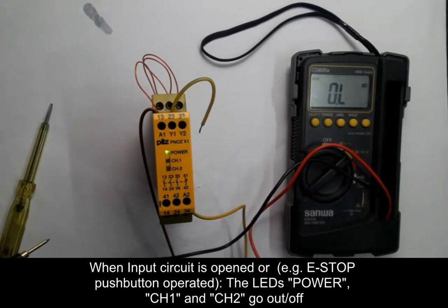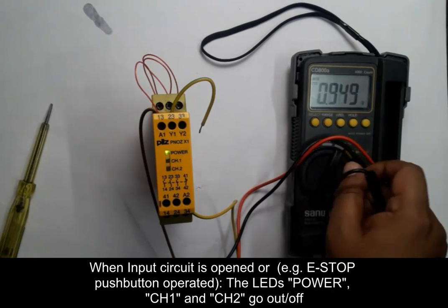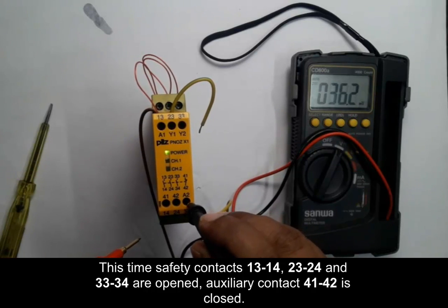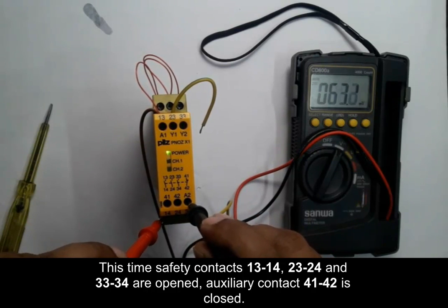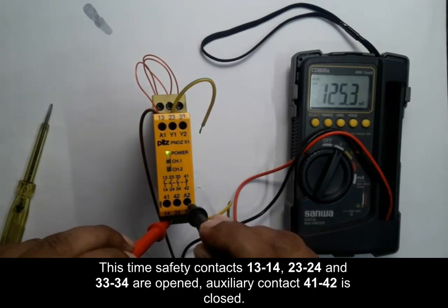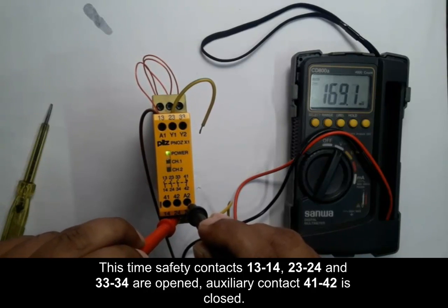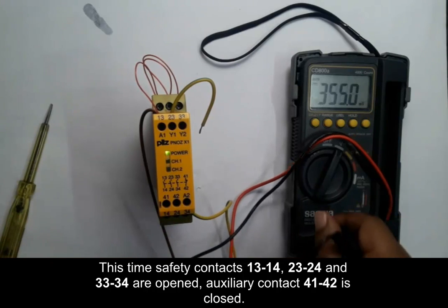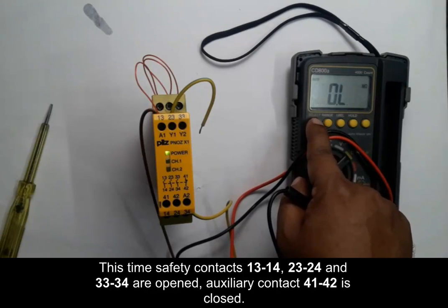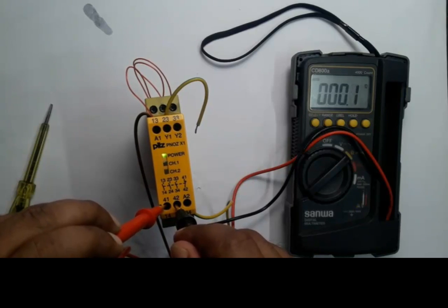When the input circuit is opened, the LED of power channel 1 and channel 2 goes off. At this time, safety contacts 13-14, 23-24, and 33-34 are opened, and auxiliary contact 41-42 is closed. Checking 14, 24, and 34 shows no voltage found, and 41-42 tested in ohms mode is closed, so the unit is ready for operation.